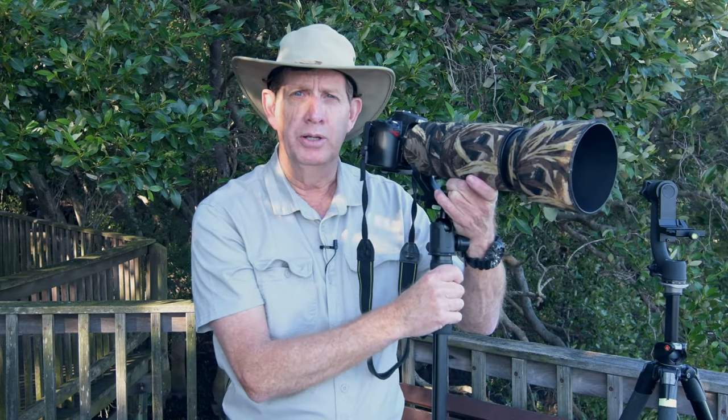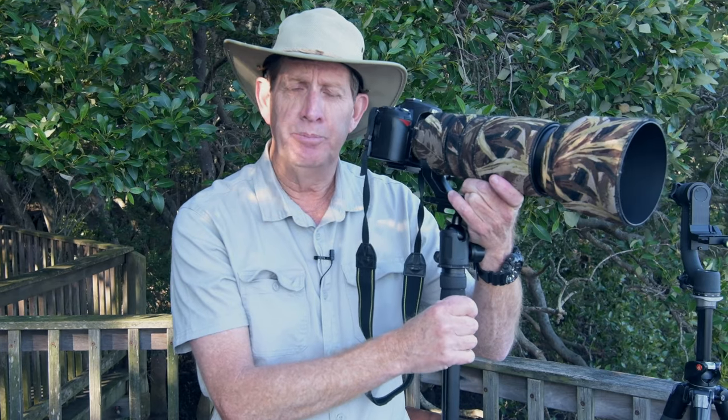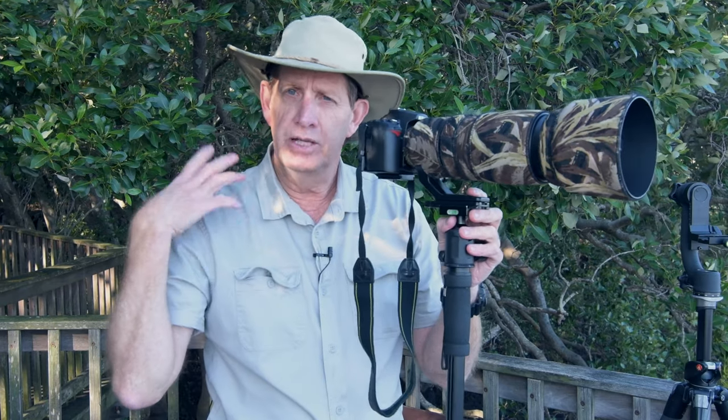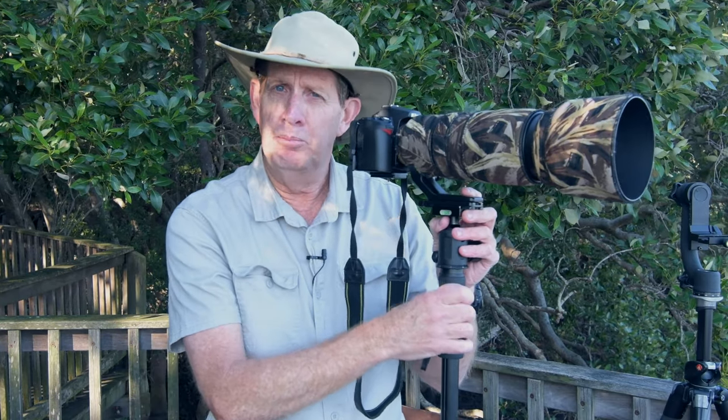But if I go out birding to a place and I know I'm going to be there for a couple of hours, I will take my monopod. I know I'm not going to be walking around all the time — I'll be stopping at certain spots. Having the monopod means I can rest two and a half kilos of gear, give my arms and shoulder a break. This is where a monopod really comes in handy.